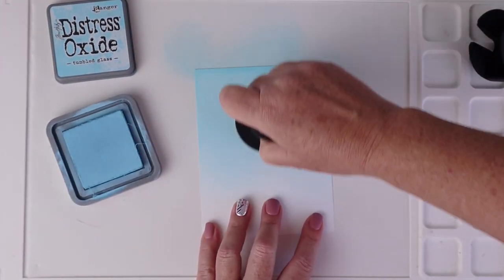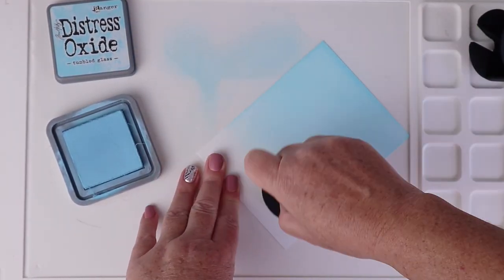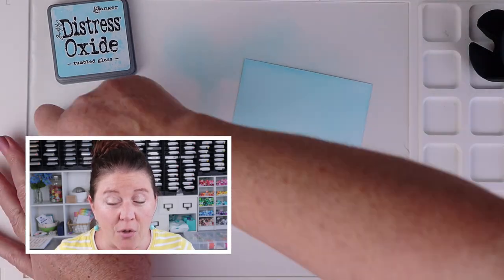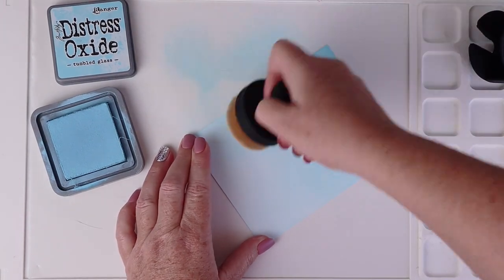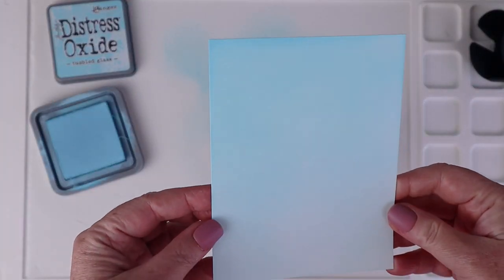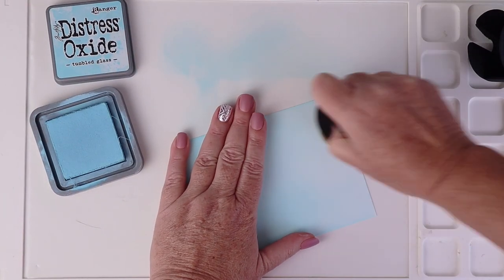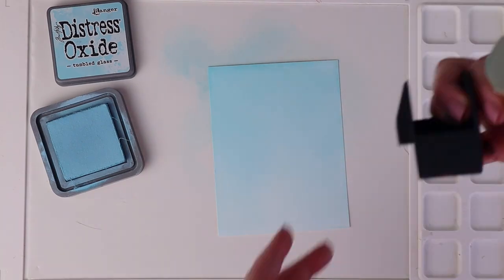I'm possibly getting one for each color family I use the most — one for green for grass, one for blue for sky, and possibly one for pink and one for yellow. If you'd like to see how this brush compares to other blending tools already on the market, leave me a comment below and I'll do a comparison video. Overall, I highly recommend this brush for a light, smooth, consistent blended background.